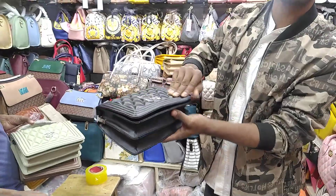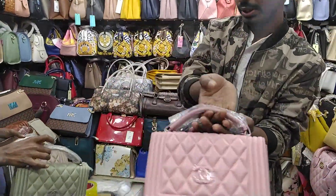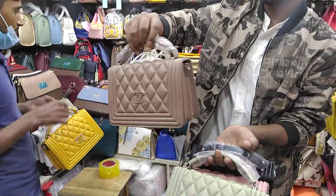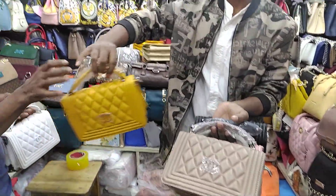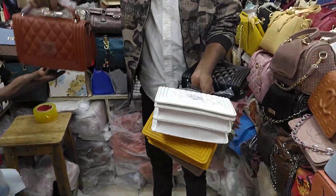I have a color: black, pink, mint, yellow, white, brown, grey, and more.